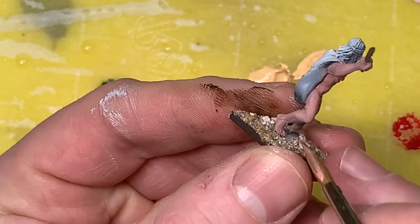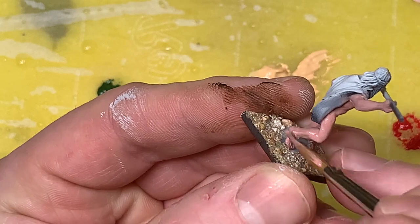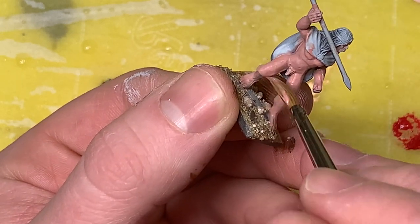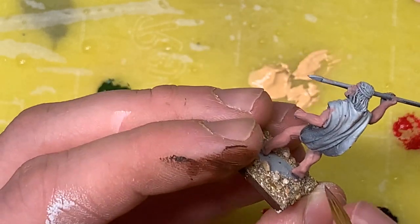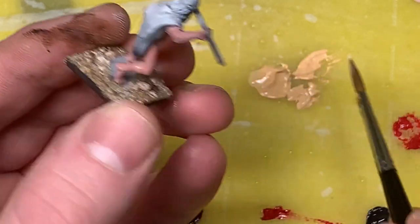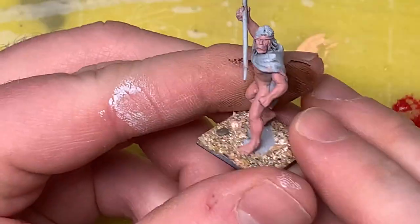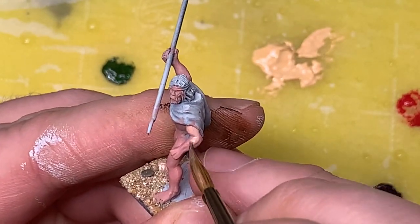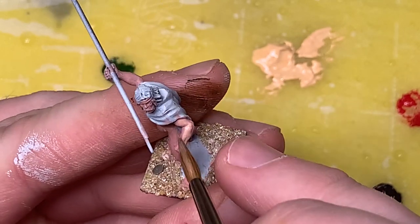Usually when I paint skin tones I start off with a dark red or brown-purplish color and layer up into highlights, but Scale 75 wants us to use the glazing properties of this paint - start with mid-tones, glaze up into highlights, then glaze down into shadows. That's what we're going to attempt. I never really paint skin tones that way so this will be a little experimental. We'll just keep painting until we get decent coverage and a nice base coat.